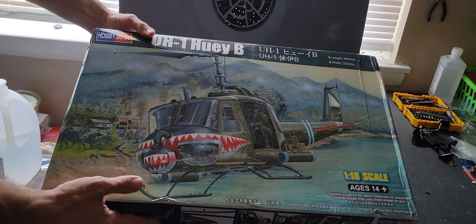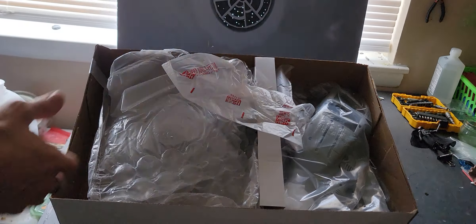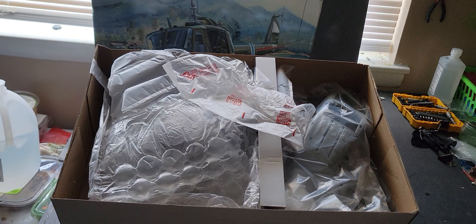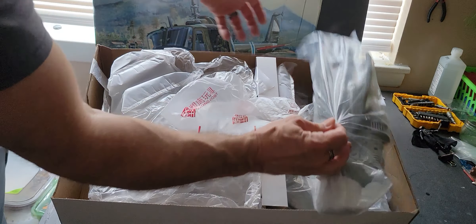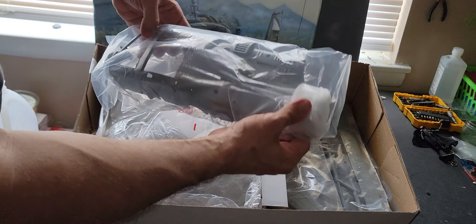Let's go ahead and take the lid off. This is huge — this box is about two and a half feet long. Here's what we got: we got the body of the helicopter.